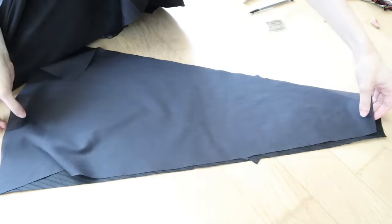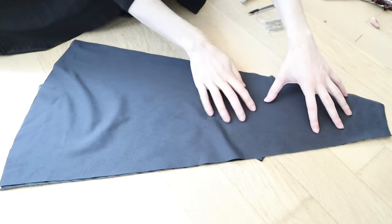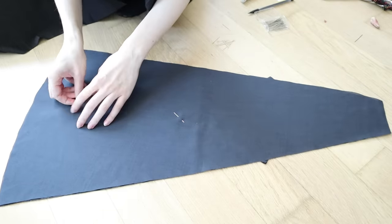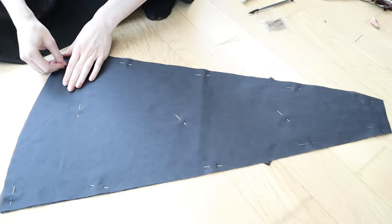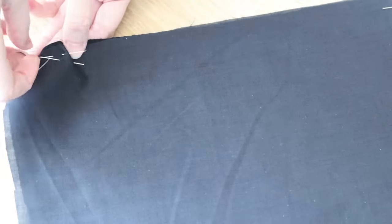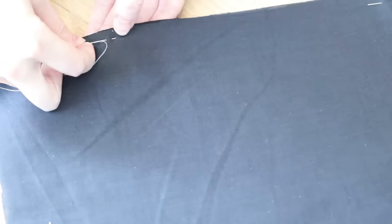Now it's time to begin flatlining. I'm just laying my pieces together, matching up the shapes, and making sure the grain is smooth before pinning it into place. Then I'm basting all of the edges so that they don't try and slide around while I stitch the seams together. This takes a bit of time.